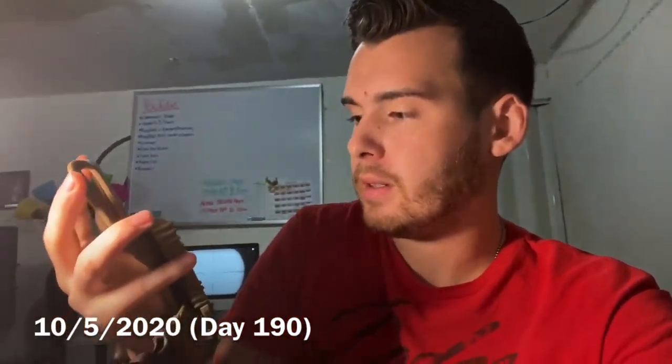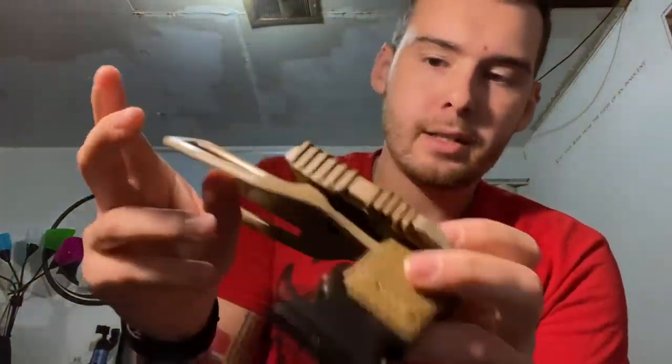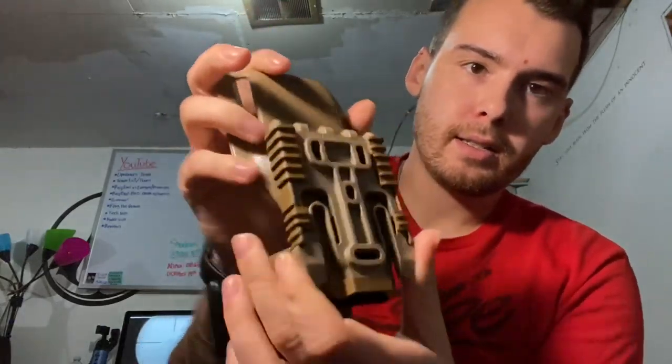Going on everybody, today I got all of my equipment for my QLS holster setup. This is a Safariland mid-ride paddle, and attached to it is the QLS system — I think it's QLS or QRS, quick release system. Basically it's a two-part system: this main backing you bolt to the paddle, and the holster attaches to the front part.